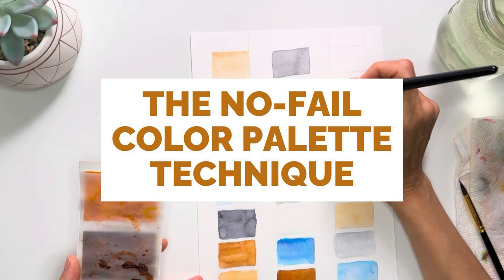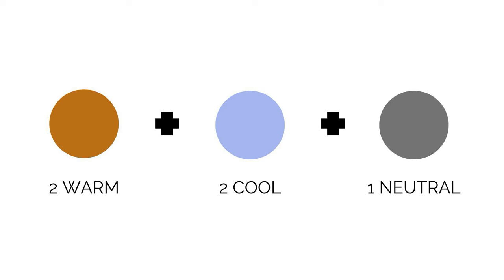Let me share what I call the No-Fail Color Palette Formula. It's a combination of two cool colors, a neutral, and two warm colors. If you don't know what that means, let's break it down.